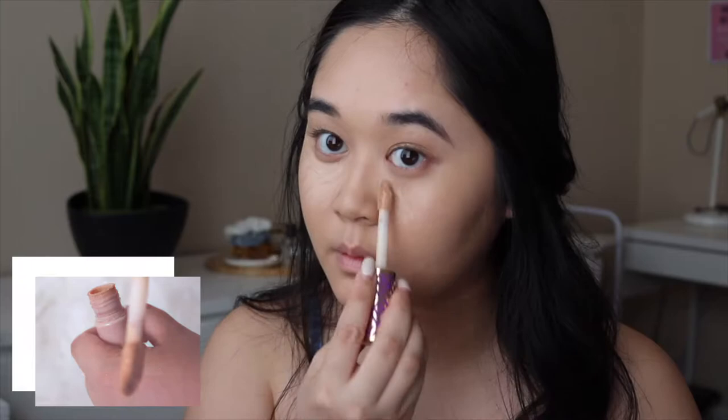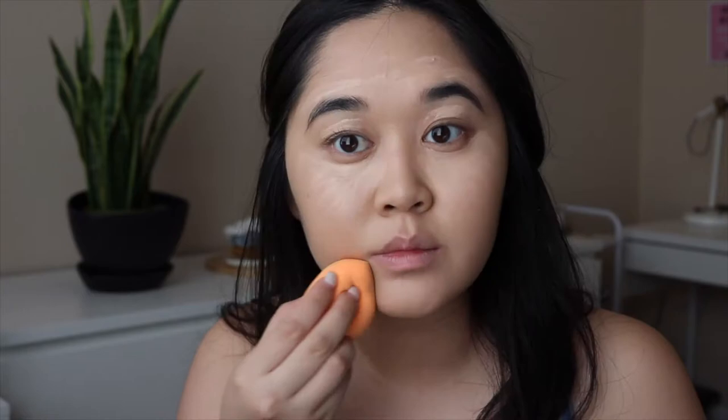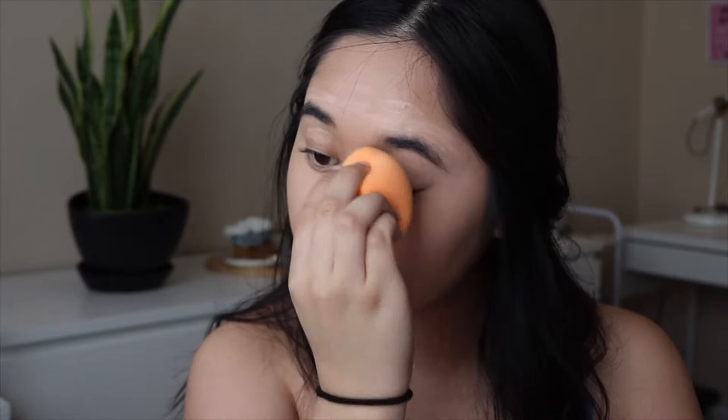Next is concealer. The one I'm using is by Tarte Shape Tape. I'll be applying it under my eyes, around my eyebrows, and on my chin. It is a cult favorite for a reason — it covers dark circles without creasing and also brightens my under eye.